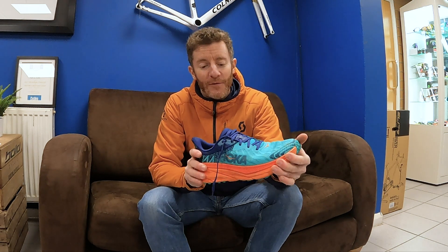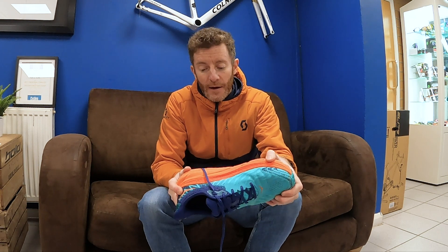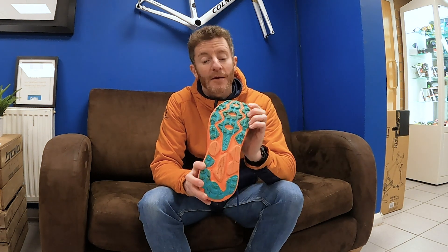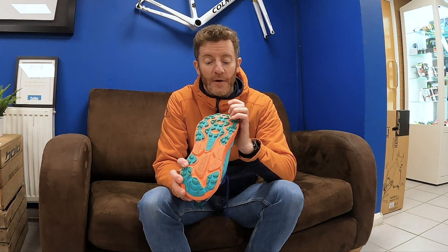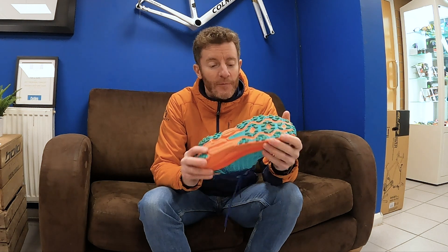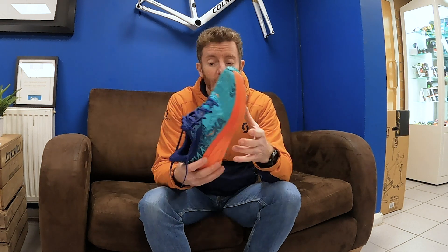There's nothing particularly bad about the shoe. Maybe if you're looking for really quick times it's perhaps not the shoe for you, but it is really comfortable and forgiving. The grip, although not super grippy for hardcore trail, is good enough for what most people want — running on hard stone tracks, a bit of muddy track, maybe some grass. It's plenty capable. Weight-wise it comes in at around 260 grams, pretty light.